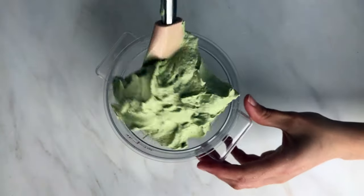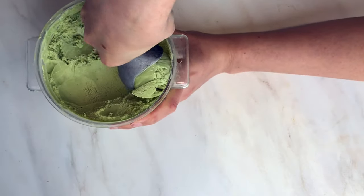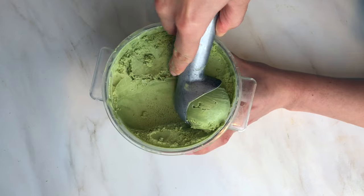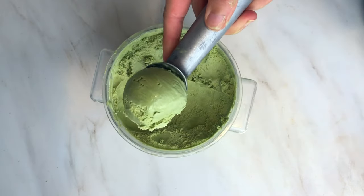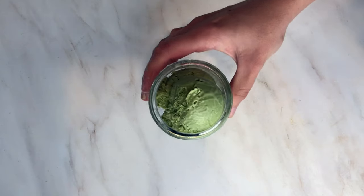Or you can freeze it flat in a Ziploc bag and then run it through a food processor or blender. I like to keep a few flavors in the freezer at all times, and it's very likely that at least one of them is tea-based.